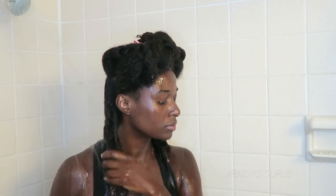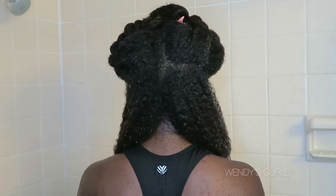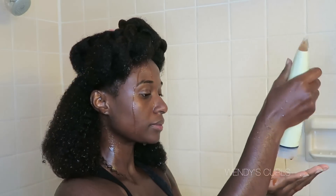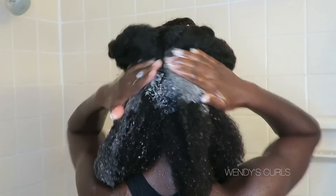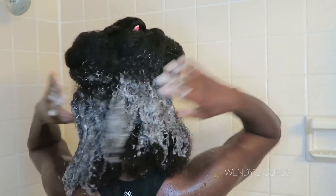I usually do section by section, but I wanted to show you guys a big surface area, so I untwisted the entire back. I'm putting the shampoo on my scalp mainly — I try not to get it into my hair shafts.